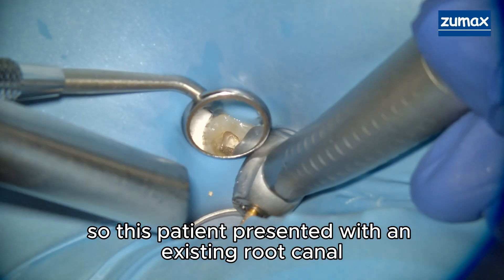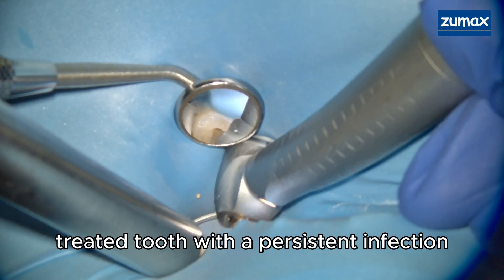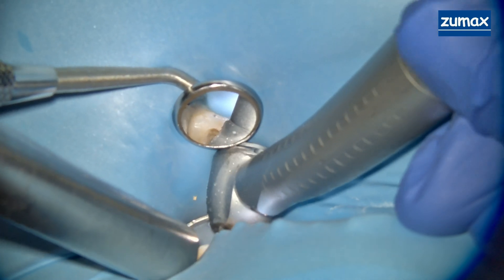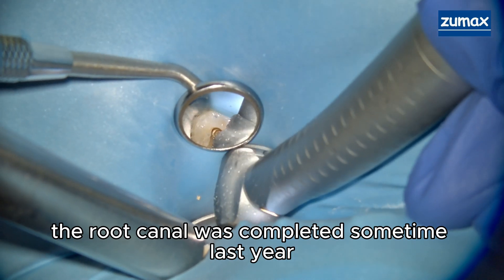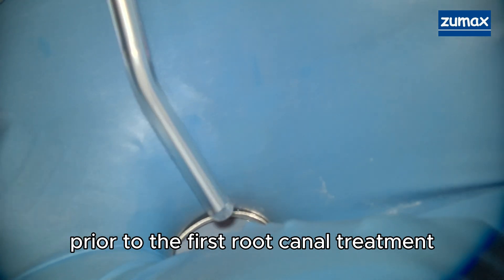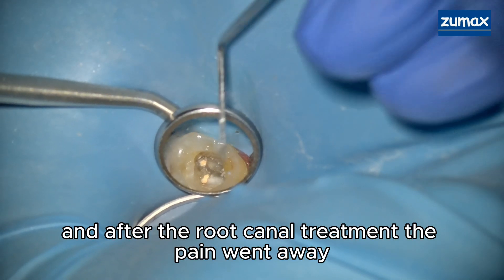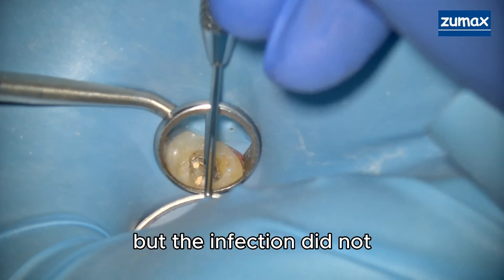This patient presented with an existing root canal treated tooth with a persistent infection. The root canal was completed sometime last year overseas. The patient had a lot of pain prior to the first root canal treatment, and after the root canal treatment the pain went away but the infection did not.